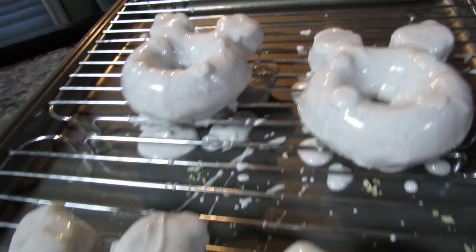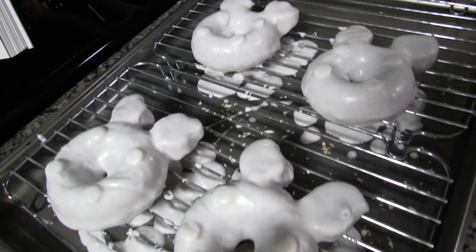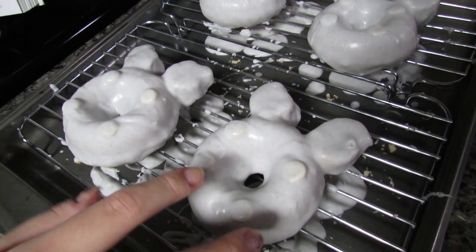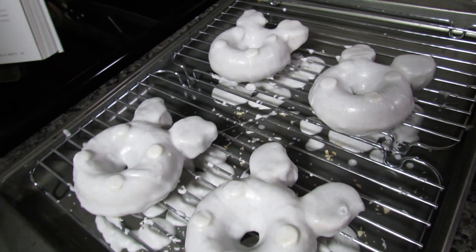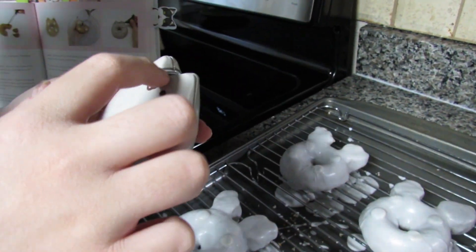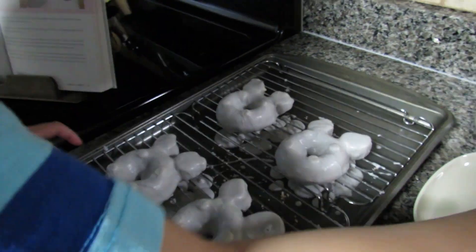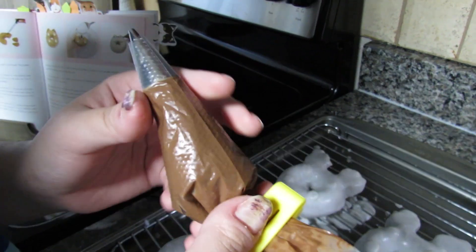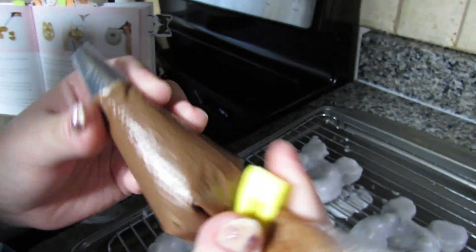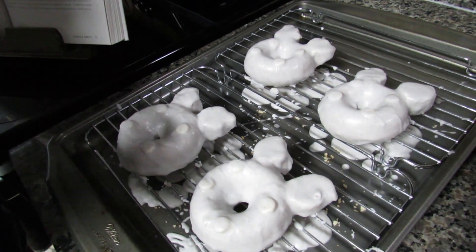I'm letting these harden and then I'll add the final details. Now they're nice and dry - when I touch them it doesn't come off on my fingers. I'm going to attempt to decorate them. The ears look a little weird but I have my reference. I think I'm going to skip the little lines on the face. I used candy melts in the microwave and have them in a piping bag - I'll do the eyeballs first.